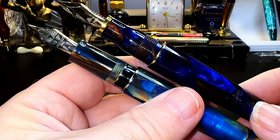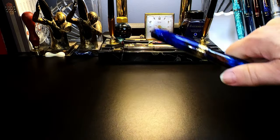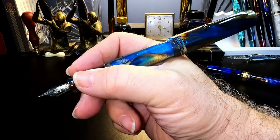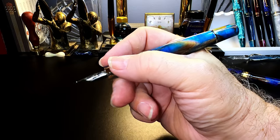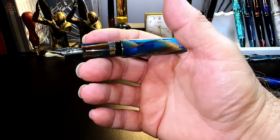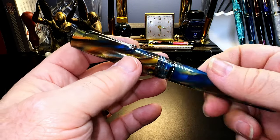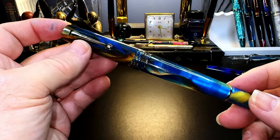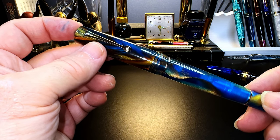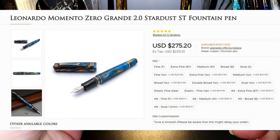Both pistons are identical and removed with the available machined steel Leonardo wrench, which makes cleaning these pens much easier. The cap posts deeply and securely making it a fairly long pen, but it is three millimeters shorter and slightly better balanced posted than the original MZG. The pen is very comfortable in the hand and plenty long enough to write with unposted — it is a substantial pen in terms of girth and really fills your hand. I bought this pen from Apple Bomb for $230.30 Canadian or $172.34 US — I got it 20% off during the Fountain Pen Day sale. This pen is currently selling for $275.20 US, so it pays to shop around.